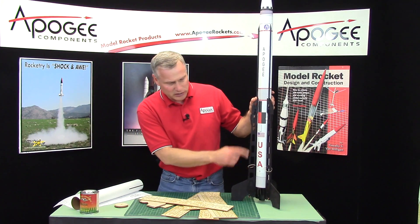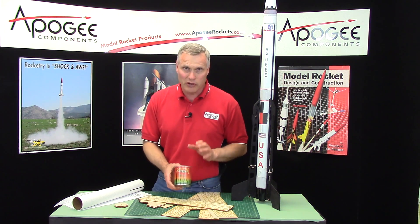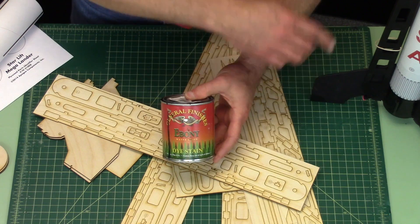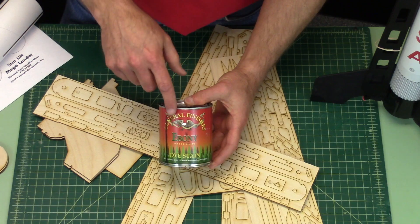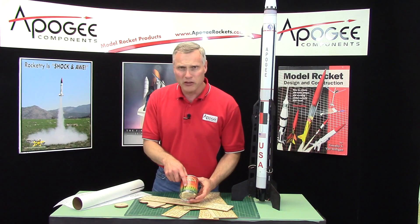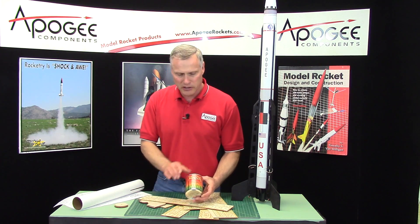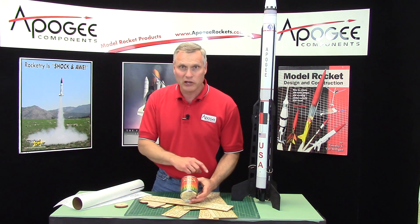So we're going to do something completely different in rocketry than what you normally do — we're going to use wood stain. I picked a dark black wood stain because it hides everything, including all the grain. You want to find a nice black wood stain and get the kind that's a dye stain. The reason is dye is thinner, so it penetrates the wood really deep, which is what we want to hide all the wood grain. This particular one I found is water-based, so it cleans up with water.